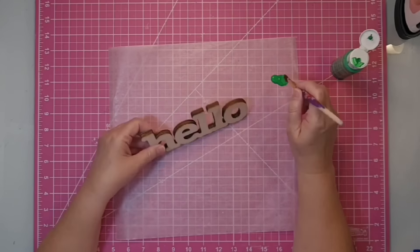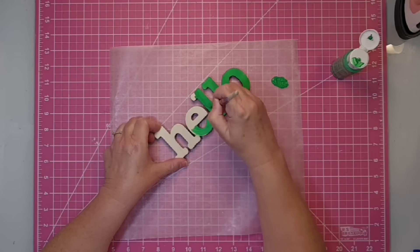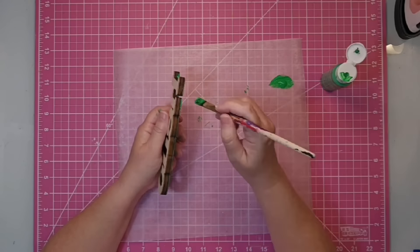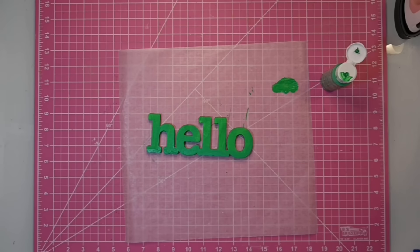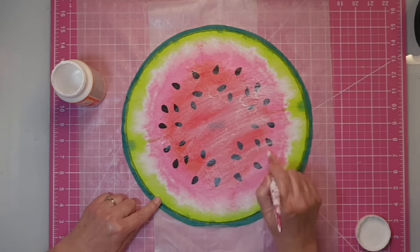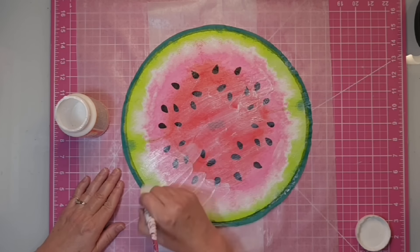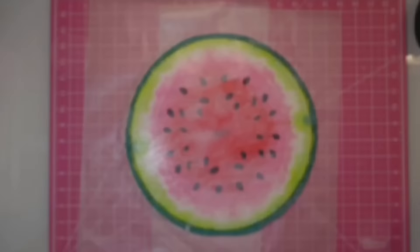For the wooden word 'hello,' I'm going to paint it in this Shamrock acrylic paint — a bright green — painting the edges and inside all the little nooks and crannies. Then we'll set this aside and let it dry completely. I let my wood round dry overnight so that it was nice and crisp, then came in with Mod Podge and gave it a coat on top. It did end up wrinkling, but I fixed that later and I will show you how.